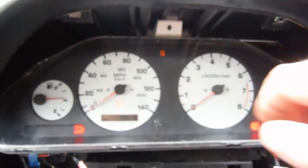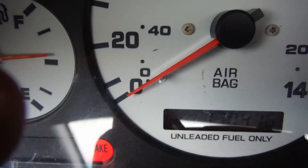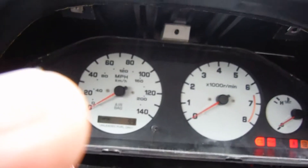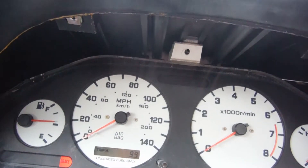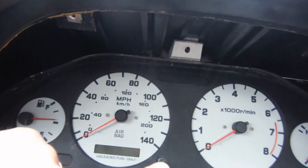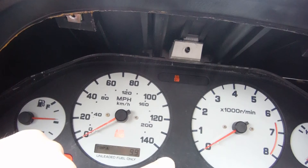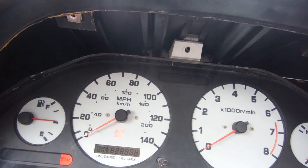...odometer trip setter to trip set, and then — this would be the hard part to videotape. When you turn the car off and turn it on again, hold it down. If you look close you'll see it go to zero zero zero dot zero, and then press it five times. Now you're in diagnostic mode.